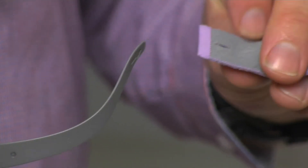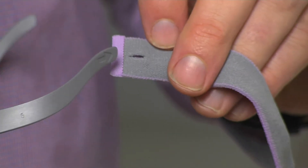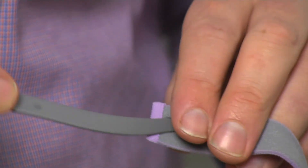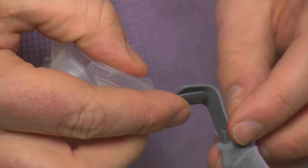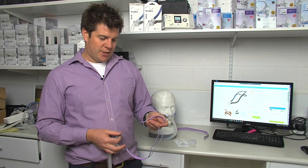So whether you've just finished cleaning your mask accessories or you've just received our new accessory package, the next step is to put the mask back together. The first step is to find the slit in the headgear and then slide the frame into that — it can be a little bit tricky. Slide it in and then slide it over the connection point here in the frame, and then repeat on the other side of the mask.